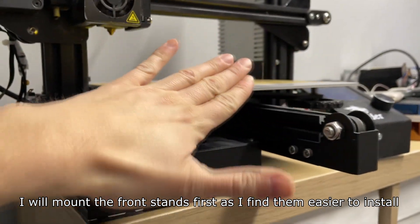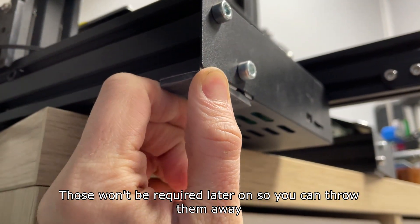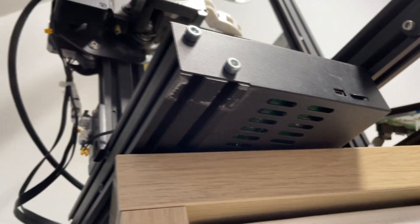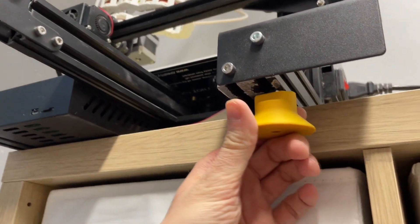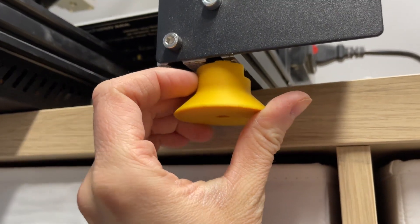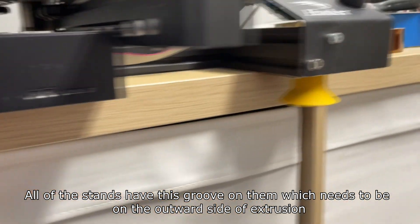I will mount the front stands first as I find them easier to install. Those rubber stands need to be removed first — they won't be required later on so you can throw them away. Now I can install the front stands. All of the stands have a groove on them which needs to be on the outward side of the extrusion.